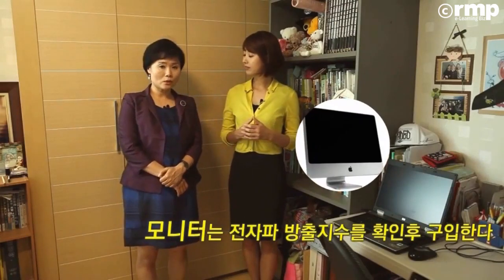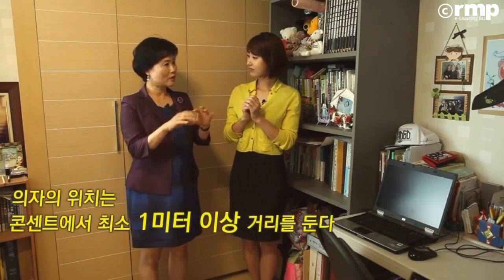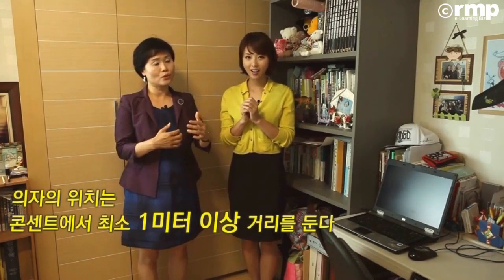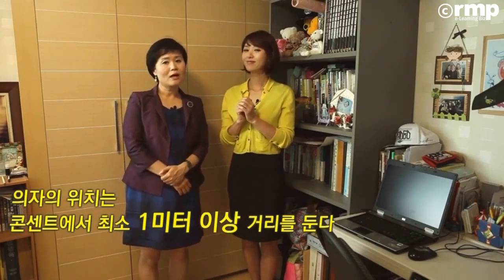모니터도 요즘 굉장히 다양하게 나오더라고요. 모니터 같은 경우에도 절연 제품인지 확인하신 다음에 사용하시는 게 좋고요. 컴퓨터 앞에서 굉장히 많은 양의 전자파가 방출되기 때문에 거리를 유지하셔야 되거든요. 노트북은 데스크탑보다 더욱더 밀착되잖아요. 좌판 연결해서 따로 쓰시면서 거리를 두고 멀리 두고서 사용하시는 거, 한 150cm 정도는 띄워놓으시는 게 좋습니다.